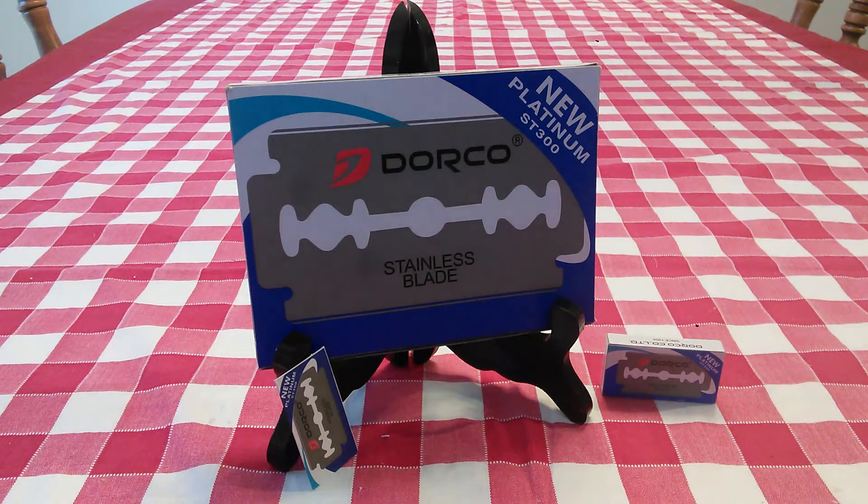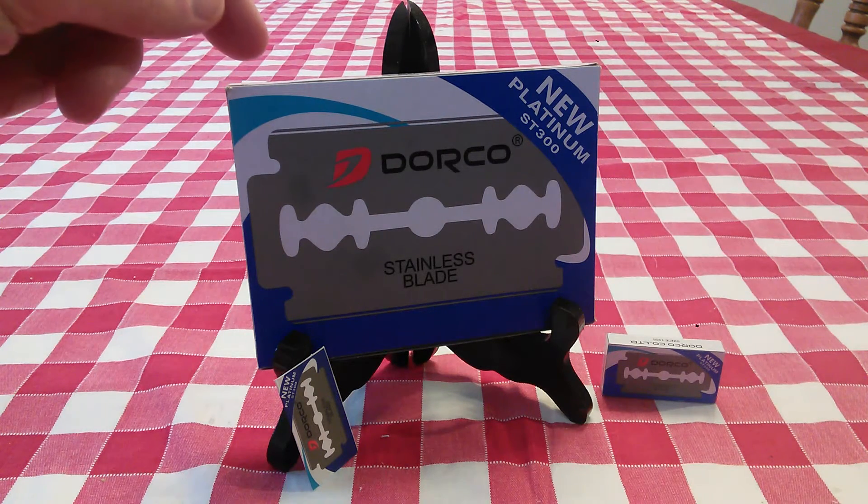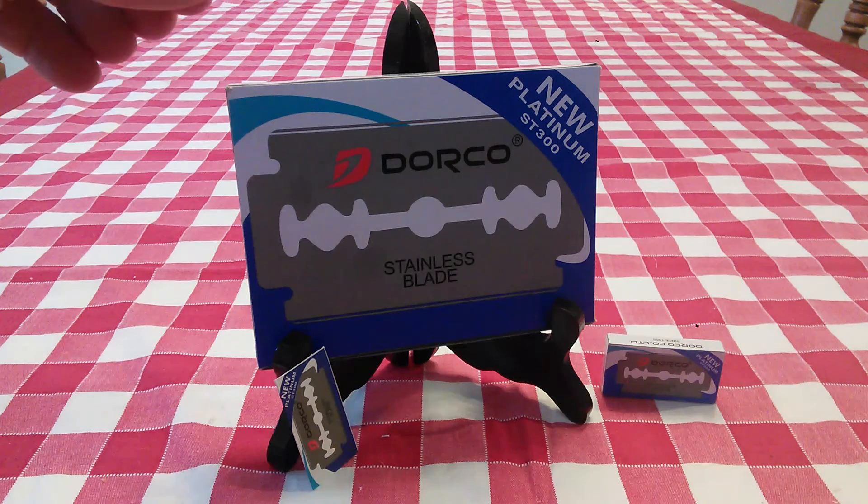Hi YouTubers and wet shavers everywhere. It's Mark with The Shave Stop and georgetoon.com. I'm back with another video. This time it's a review of the Dorco Platinum ST300 Stainless Steel Razor Blades.